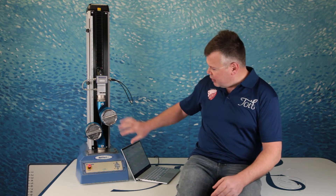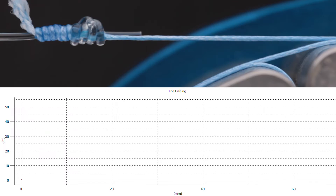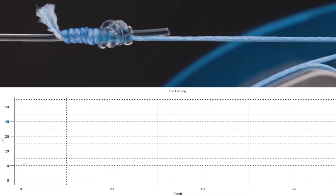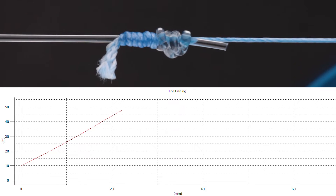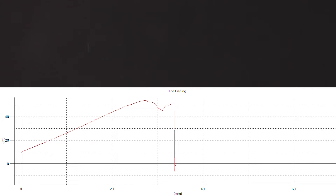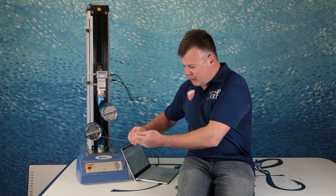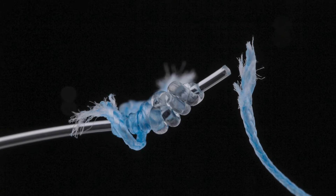Second test sample — braid to monofilament, 100lb braid, 100lb monofilament. Knot's in there again between the two cylinders. I'm expecting the braid to break as normal. And there you go — that's the braid done. Every time, man, every time. We'll take a closer look at that in a minute.